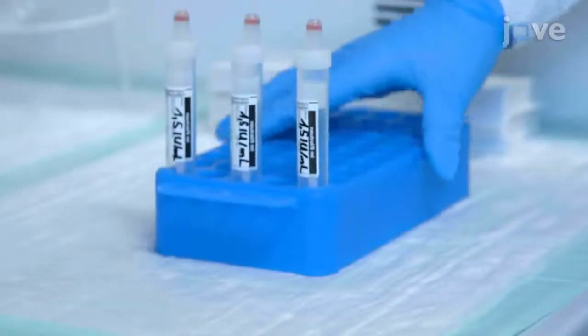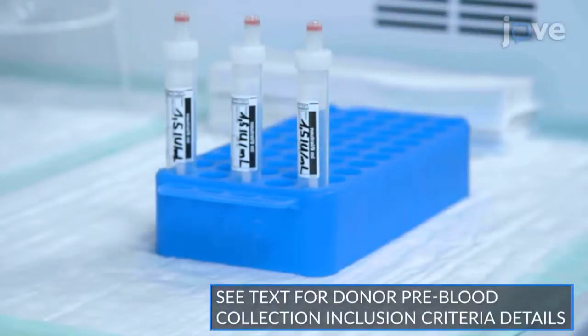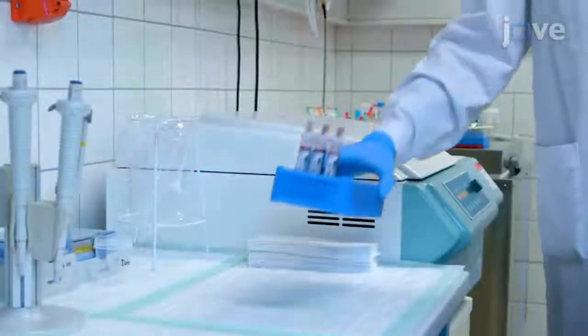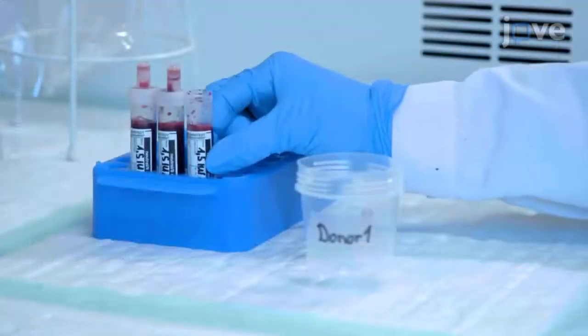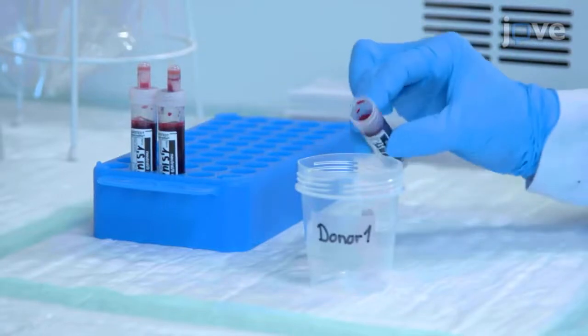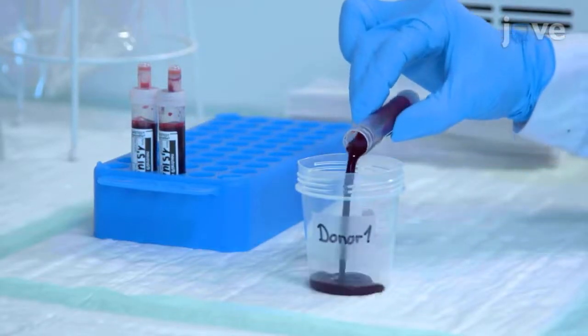30 minutes before the blood sample collection, place the monovets at room temperature. When the monovets have warmed, collect 9 milliliters of blood into each of 3 monovets per donor, before pooling all 27 milliliters of blood from each donor into a single plastic container.